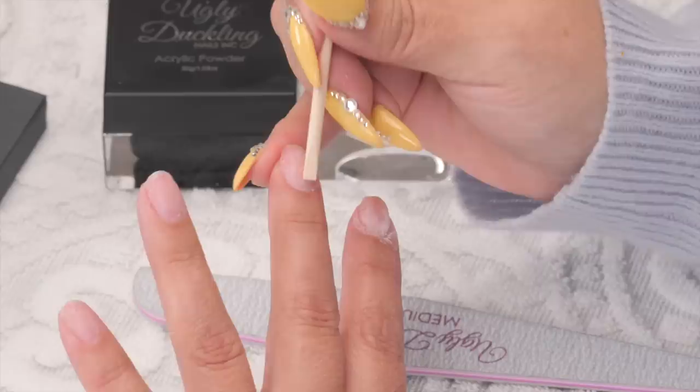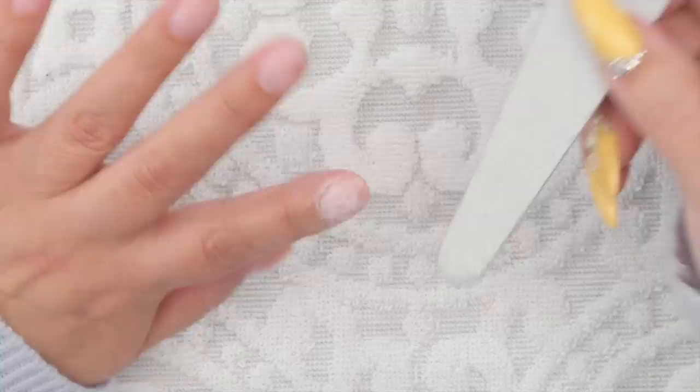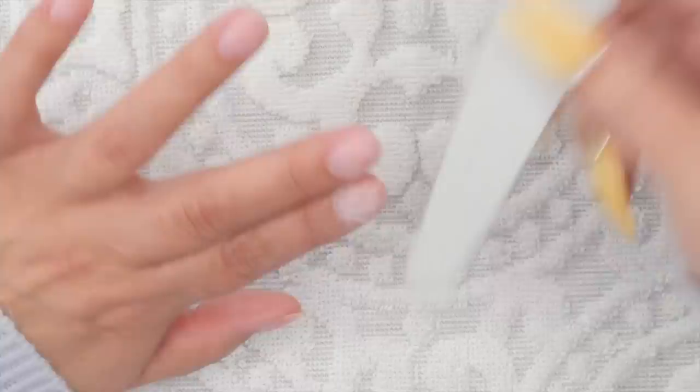I'm just going to put some glasses on and we'll get going. I'm going to gently buff every single finger, smoothing any product that's sticking out a little bit, and making sure I get the cuticle really tight without filing the cuticle. Just be really gentle around the cuticle.